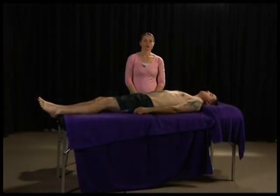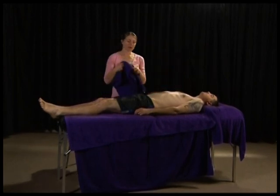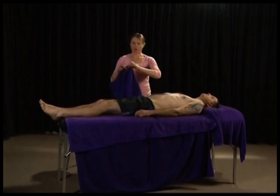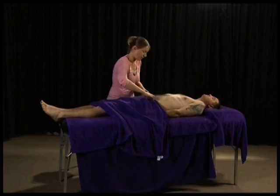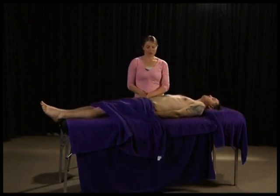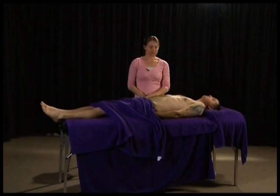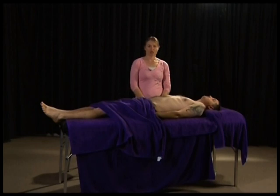We're now going to do an examination of the abdomen. Drape the lower clothing of the client, and if it's a woman also drape the upper clothing. Ensure you expose the lower half of the abdomen as well. The order is: first observation, followed by auscultation, then percussion, then palpation.